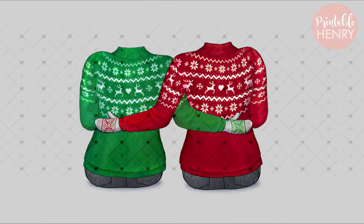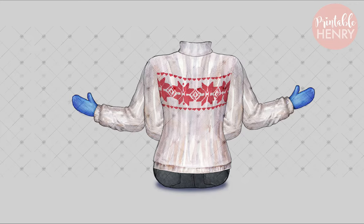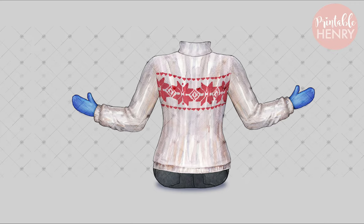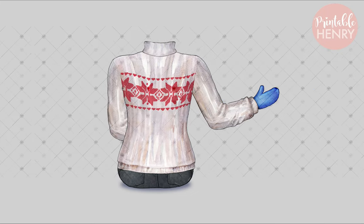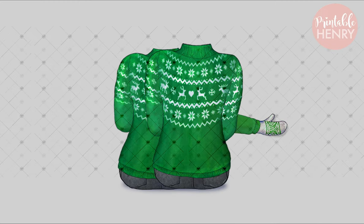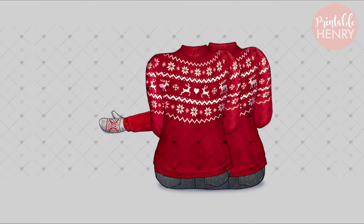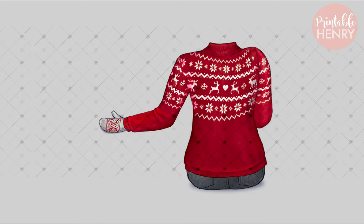It comes with two girls, and then individual figures as well. You've got a white sweater with arms in and arms out — these are the ones you can mix together to create your own. If you want to create a group of more than two or three, you just add these onto it. There's also a white sweater with one arm hugging, a green sweater with arms in, and one arm hugging right. When you want someone with the other arm hugging, you just flip the image. There are also red sweaters with the same one-arm option.